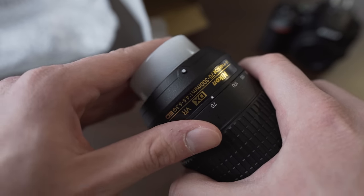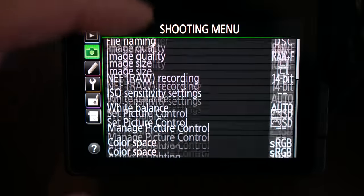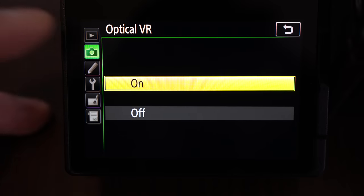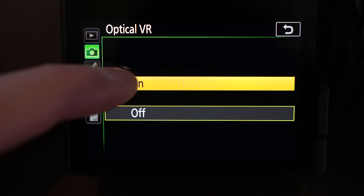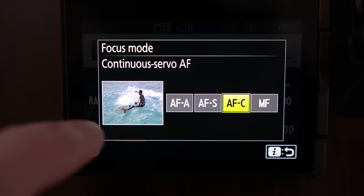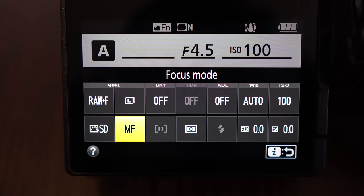Regarding the controls, there are no switches on this lens. This is the version with image stabilization, or vibration reduction as Nikon calls it, and it can be switched off in the camera menu — in the shooting menu there is an option called optical VR. Autofocus can also be switched off in the camera, but this lens has full-time manual focus, and I use back button focusing so I don't have any reason to ever switch it off.